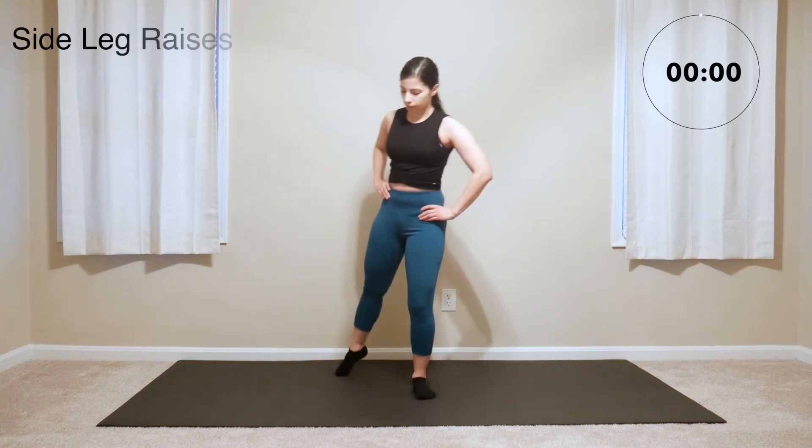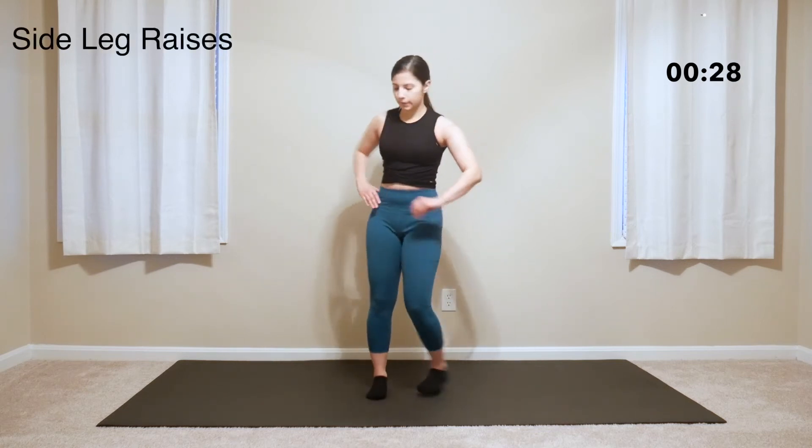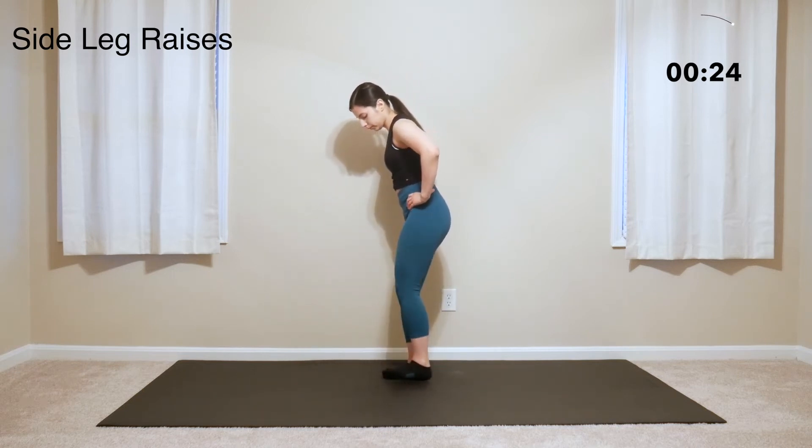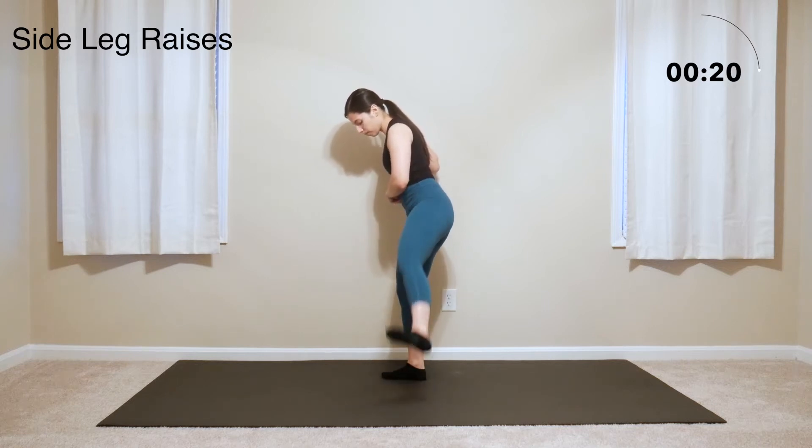Now onto some straight leg side raises. Choose one leg and stay on it for these first 30 seconds. With control, you'll just raise the leg to the side and back in.